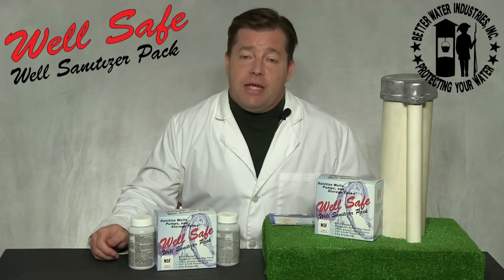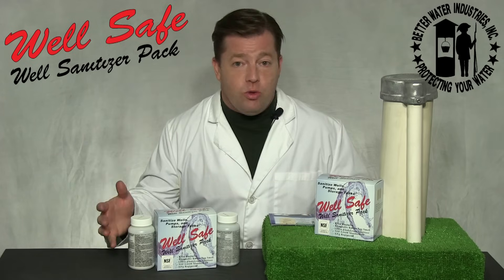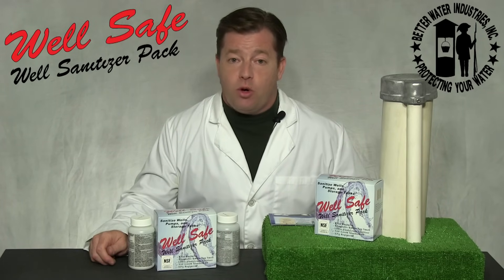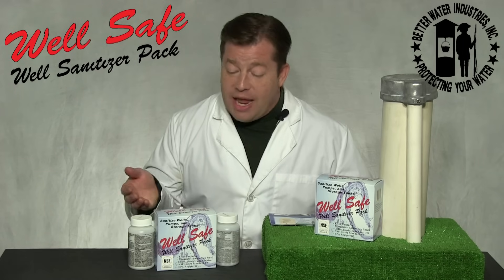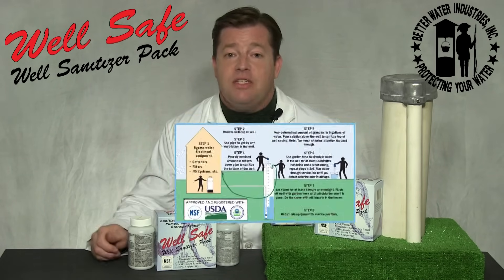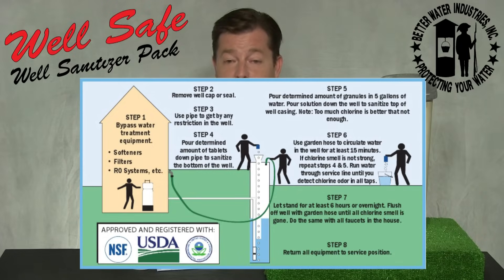The high level of chlorine used for sanitizing wells is corrosive to most metals and must not remain in your system for more than 36 hours. This is the Well Safe Well Sanitizer Pack and these are the detailed instructions. Remember — it's what your well wants.